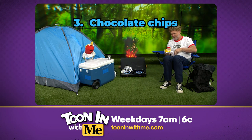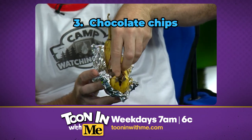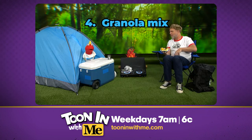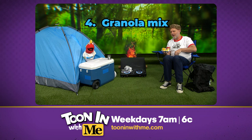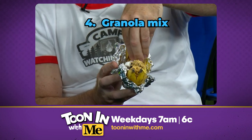And make sure you add s'more chocolate. I see what you're doing, Tooney — you're doing s'mores jokes. Once I've got that in, you wanna go a little healthy, so how about some granola mix? I guess if you got to, why not? All right, so the granola's in there, the chocolate chips are in there, the marshmallows are in there.